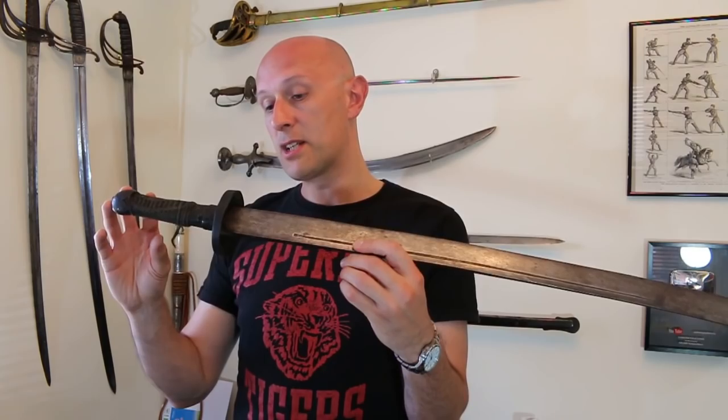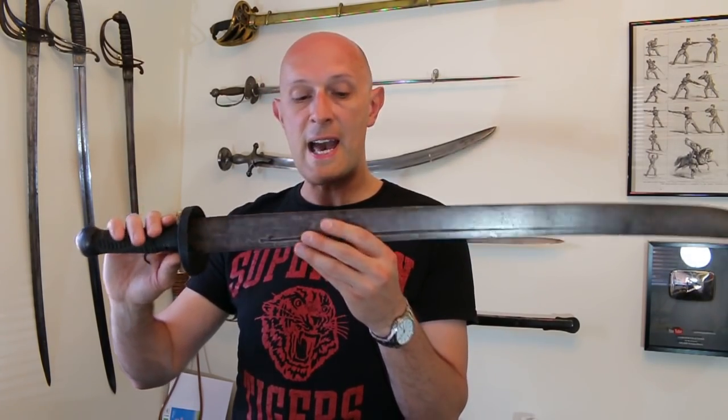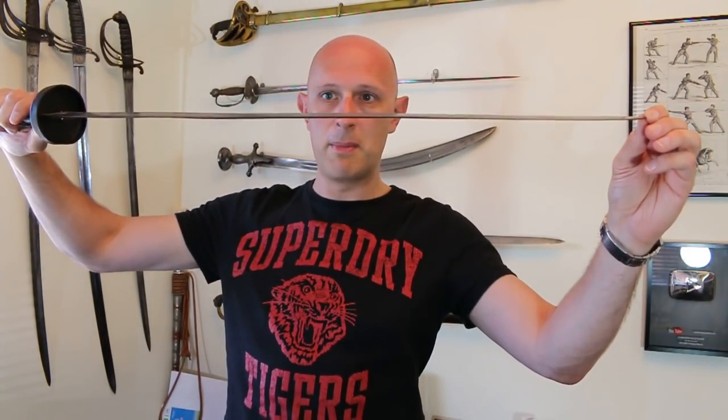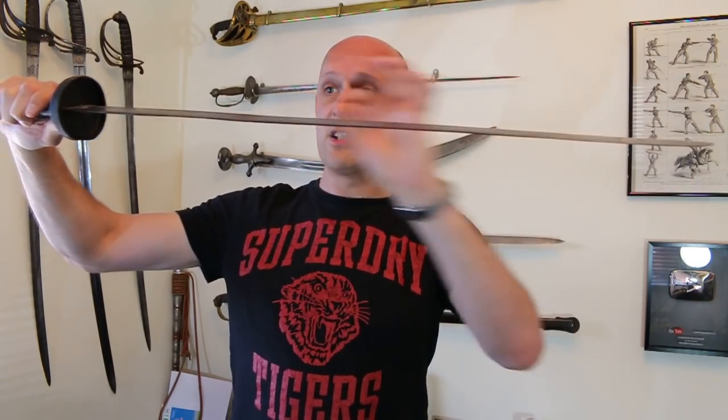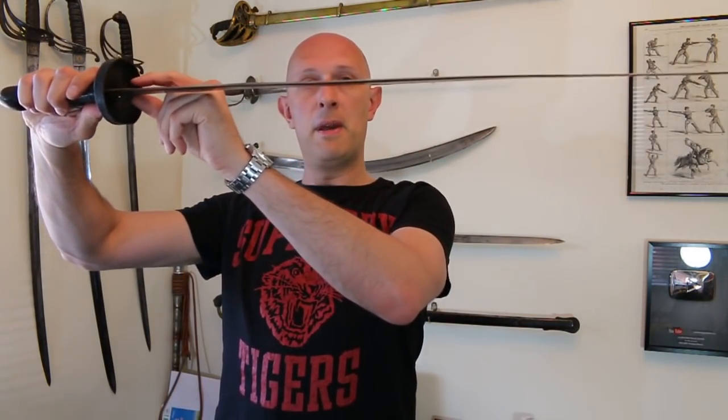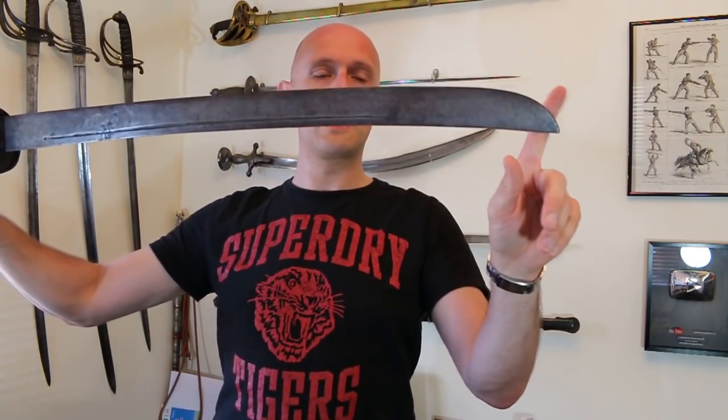It's got a big old beefy tang, and it has distal taper — it starts at about eight millimeters thick and distally tapers down to maybe two or three millimeters toward the tip. It distally tapers in a similar fashion to a European sabre, tapering slightly toward the point and then much thinner in what we would call the foible, the cutting portion of the blade.